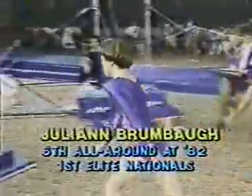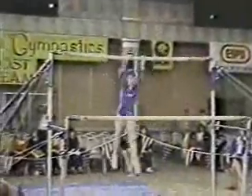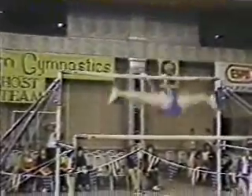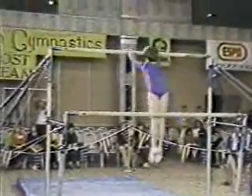Performer on the uneven bars. See here with a Stalder shoot — toe on, shoot to the top bar with a half turn. Front hip circle, and there's a regular Stalder hop. And a back Stalder with a front flip. Very nice, very interesting — kind of a unique skill.